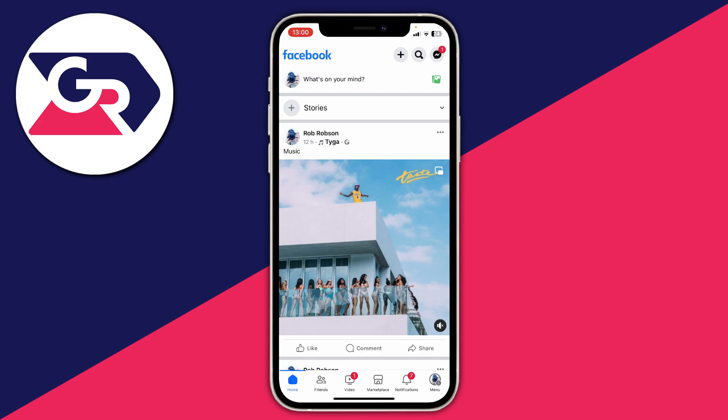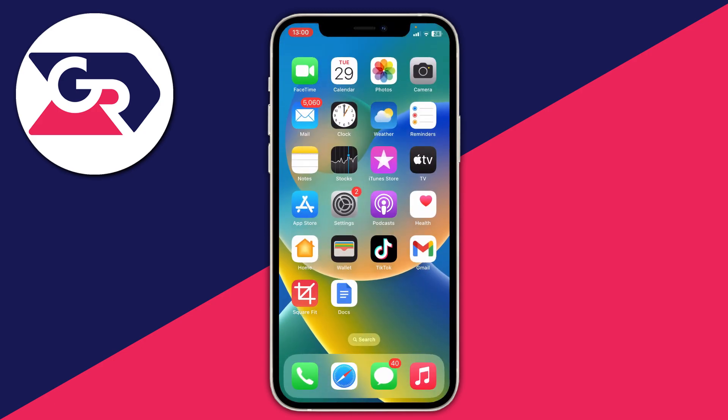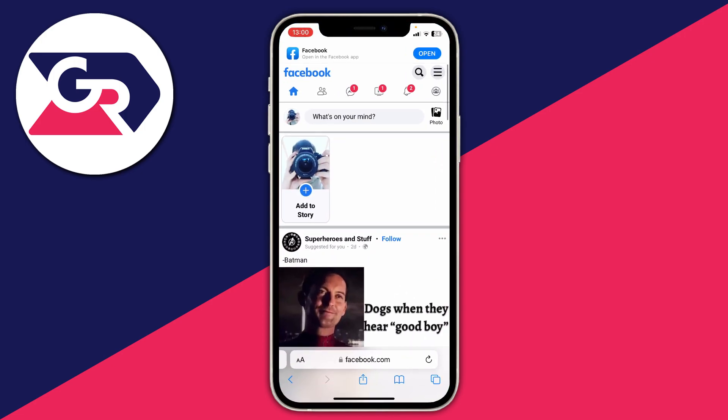To do this you won't be able to use the Facebook app, so go and close it. Then what you need to do is open up a web browser — that could be Safari, Google Chrome, it doesn't matter — and go to the Facebook website.